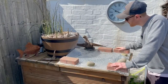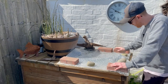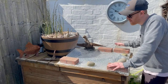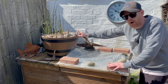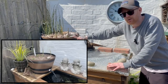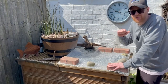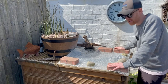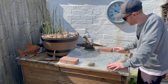Next up we've got the white cloud mountain minnow pond. This pond's been set up for about two years now, so this is its second winter coming out of. No heating went into this pond at all this year. Unfortunately I haven't got a setup video because I built this before I started my YouTube channel, however I do have a build video of this bog filter — link in the description. It's grown in really nicely; I'll put up a picture of what it looked like when I first built it. It's about the same size as the above ground mini pond — about 500 liters.